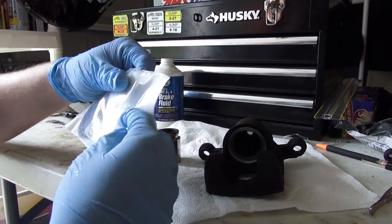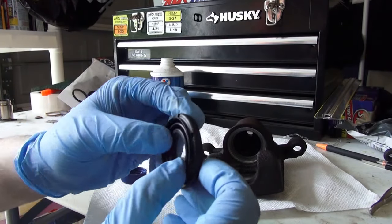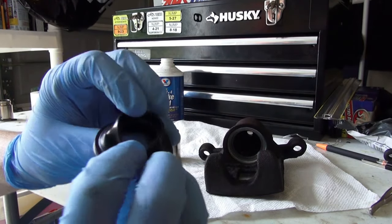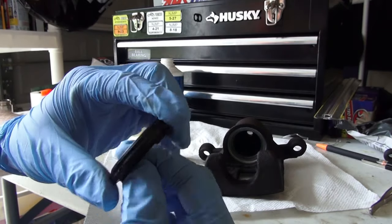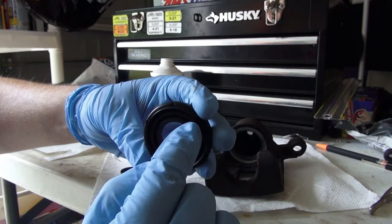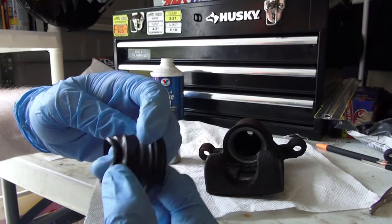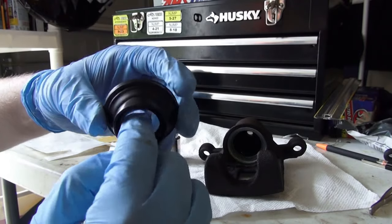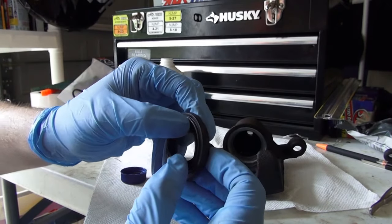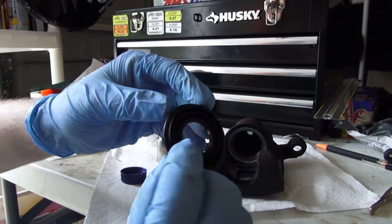Next we are going to take a look at our dust seal and see how it functions — which way is in and which way is out. If you remember, those little notches are on the inside of it. So it would sit basically stretched out like that, and when you compress it back in, it is supposed to go in nice and flush evenly all the way around.